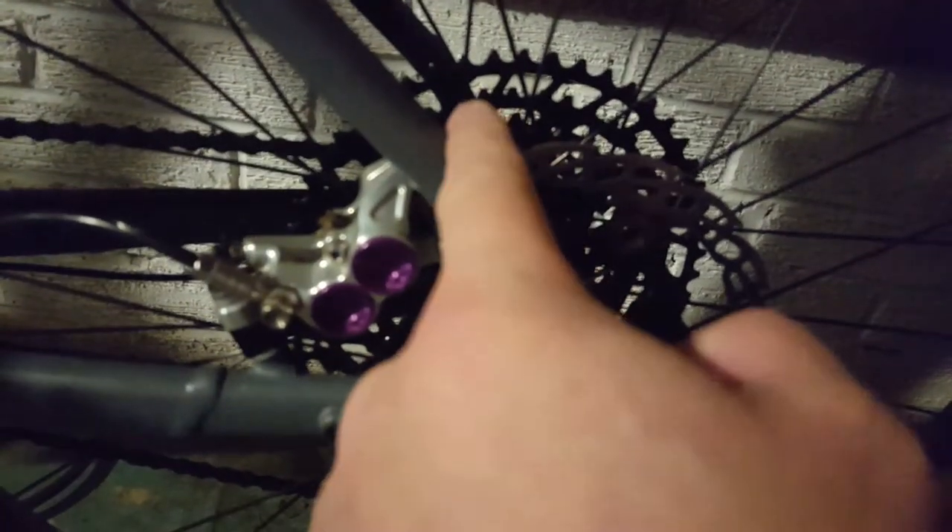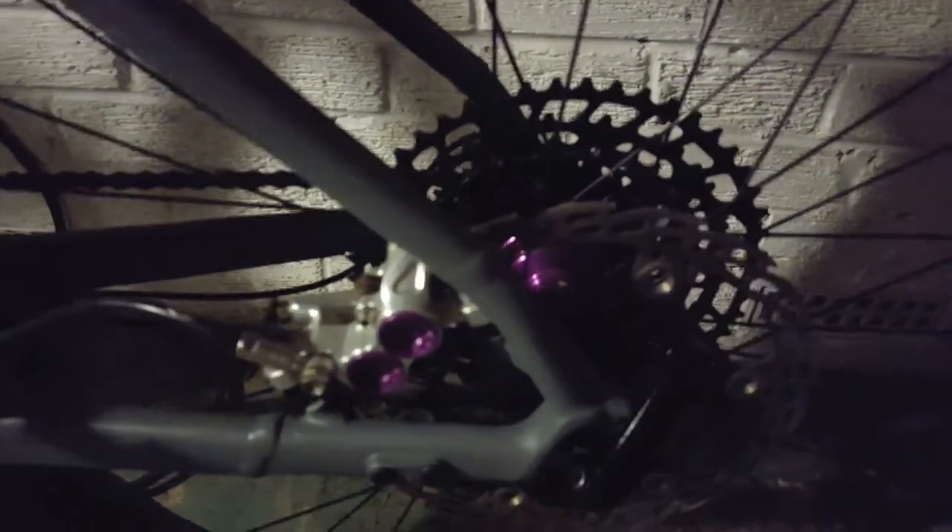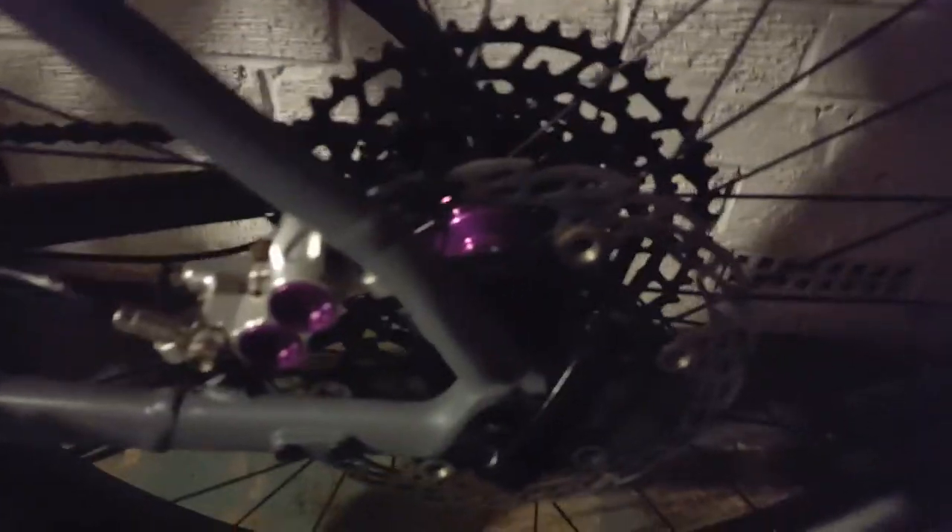Why not put it there? Why not put an extension? Weld a bit there, weld a bit there on there, so you can screw thread and you've got the caliper there. You've got the freedom then of choosing whatever caliper that you want to put on the mount.